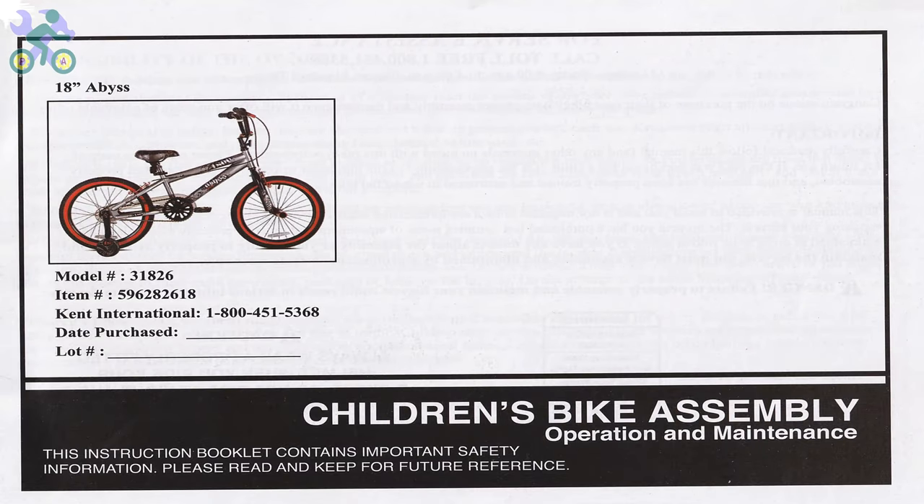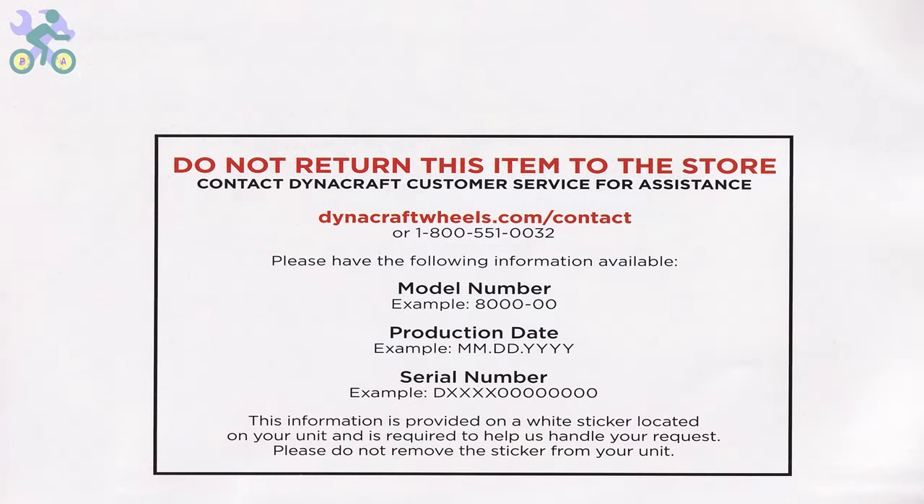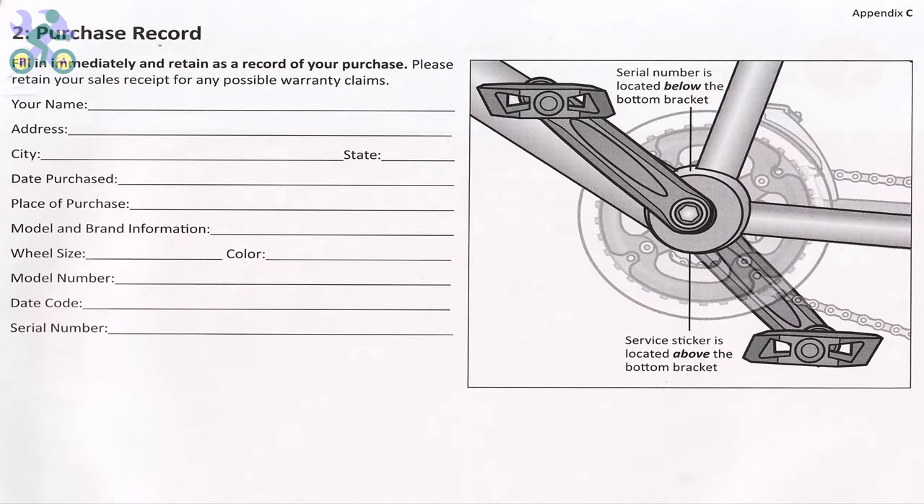Before you start assembling the bike, it's important to note that the bike comes with a one year warranty as mentioned in the manual. To use the warranty, you will need to submit the warranty form along with the purchase receipt, the bike serial number located under the body, and the bike model found on the frame. If the bike doesn't come with the manual, you can visit the manufacturer's website to access the required information.